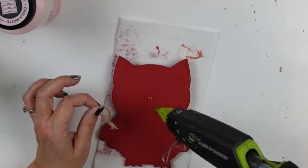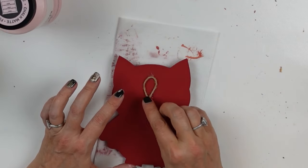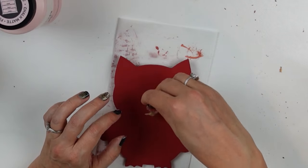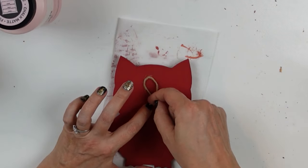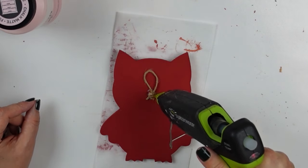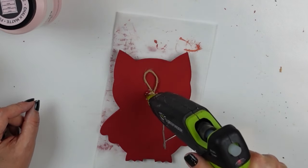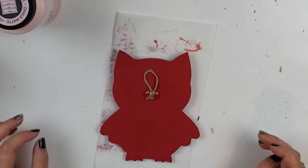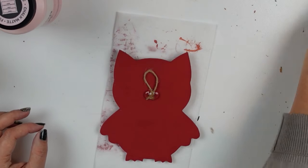Once he was dry I flipped him over. I've got a little piece of twine or jute cord that I had taken off another project and had in my stash — I try to reuse things as much as I can to save waste. I applied that with hot glue so I have a little hanger for him, and once that was all cool he was ready to hang up.